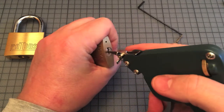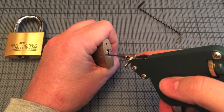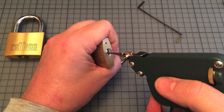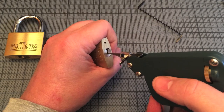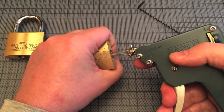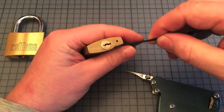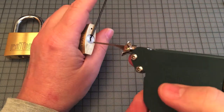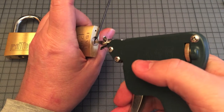I insert the needle up to the end and pull it out. Now I go a little bit more into the lock, and I know how far I have to insert the needle.